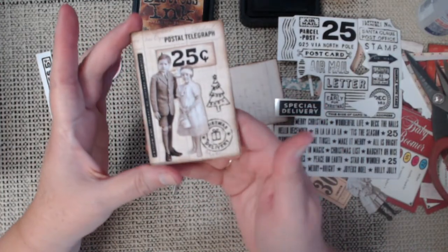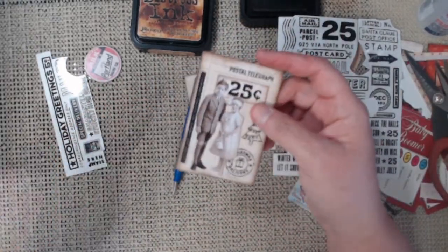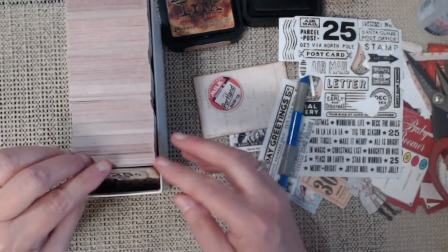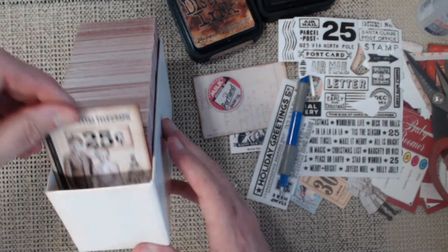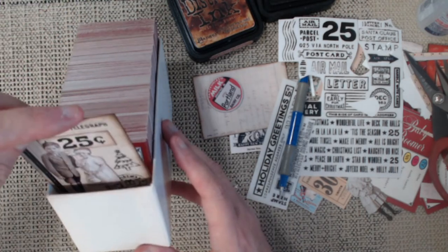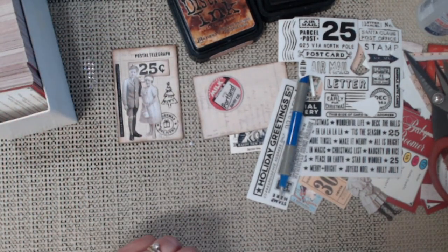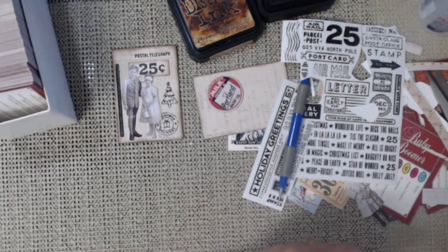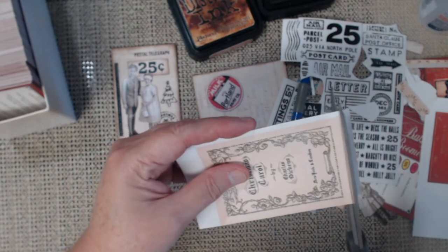That's cute — what do you guys think of that? What I'm going to do is whenever I just feel like sitting down to create, I can just make my little ATC cards and then they fit right in here. At some point maybe I'll have a whole box of these ATCs. They're great little starters for your cards — I don't know, I just think they're really cute. You can use them as tags as well.